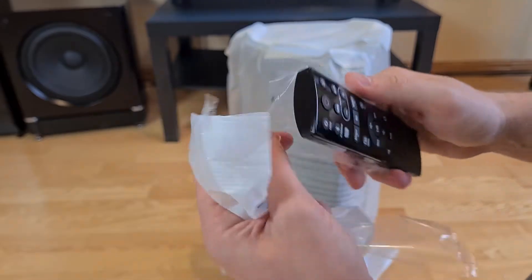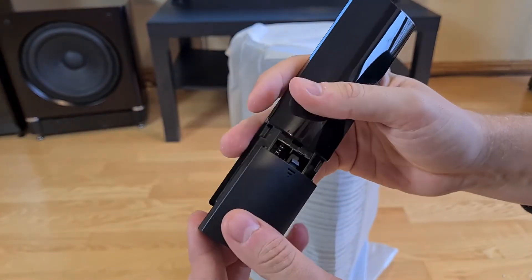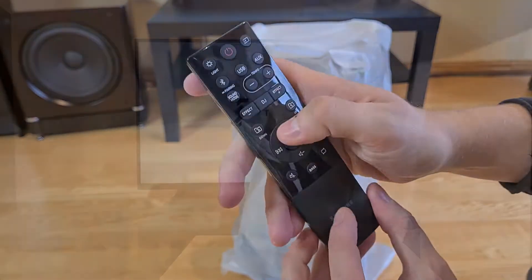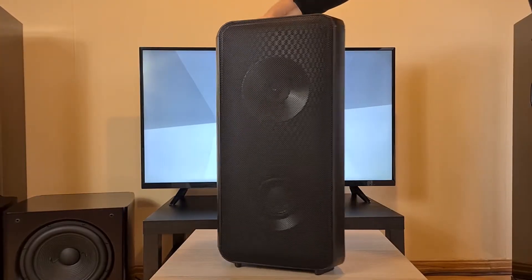Let's look at what's in the accessory bag. The main thing here is the remote control — something that many other manufacturers are including with their Bluetooth products. It feels very ergonomic in my hand and the batteries were included. The remote has responsive and clicky buttons. Now the main reveal — here it is. It's pretty big considering this is the smallest one in their lineup.